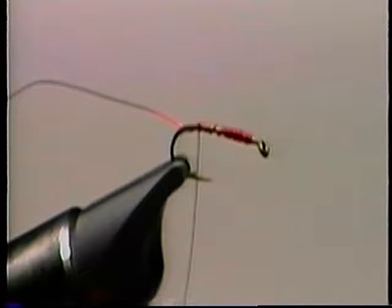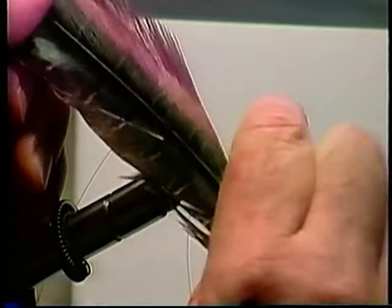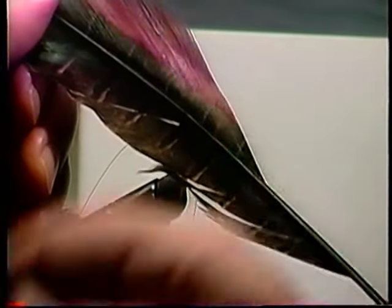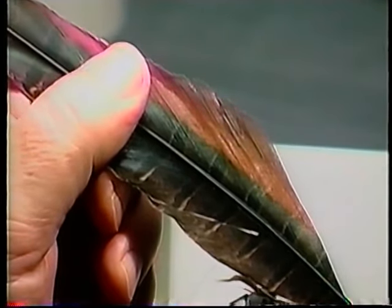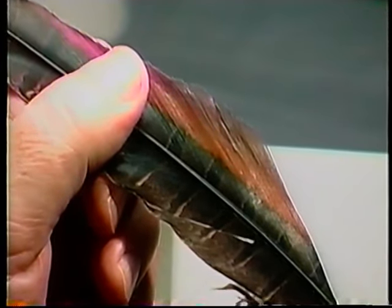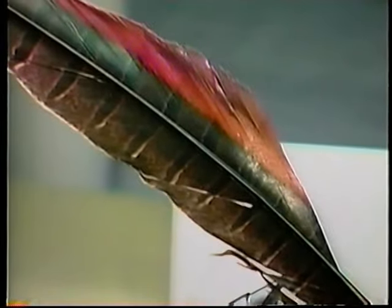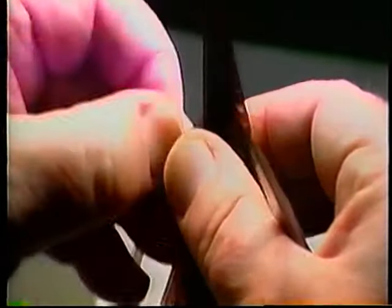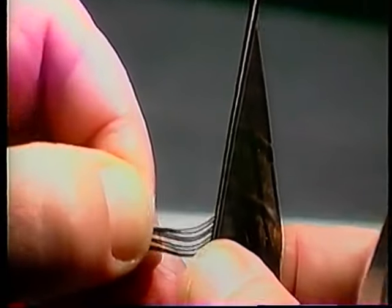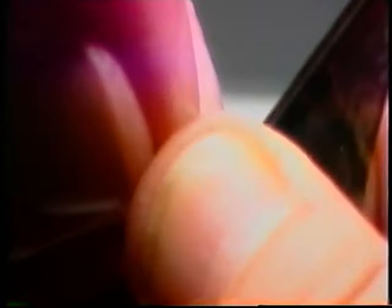We're going to take six strands of pheasant tail, and I want to show you something important here. The pheasant tail that you want has this nice dark center. That center will come up over the top of the wing case — and as we talked about nymphs maturing, the wing case enlarges and darkens. When we get through with this, you're going to recognize that this is a pretty darn good pale morning dun nymph imitation. So we'll just take six fibers — they're relatively easy to count down at the bottom. If you start counting from the top, you'll be blind in no time.